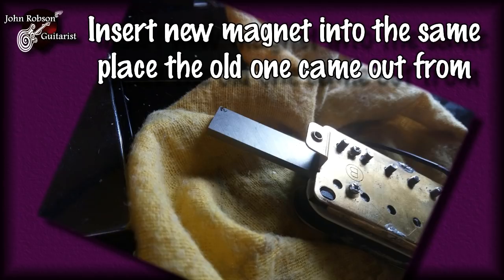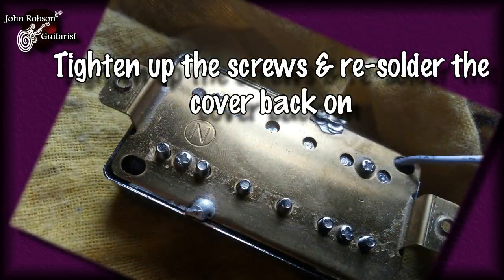Then all you've got to do is basically reverse all of the steps. You tighten up those four screws again, then put the cover back on, re-solder it, and your magnet swap is complete. Quite easily done, it has to be said.